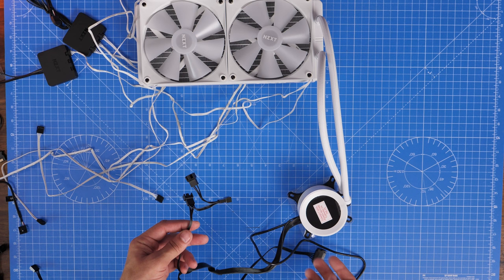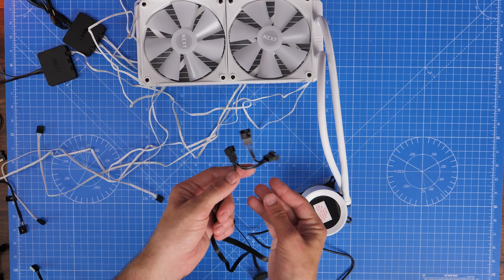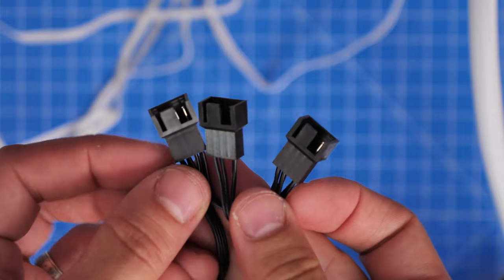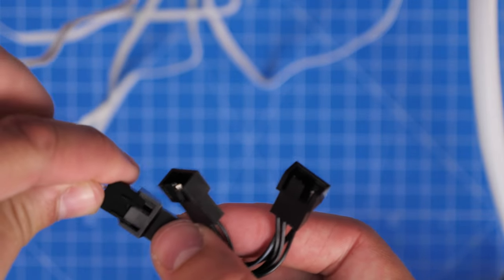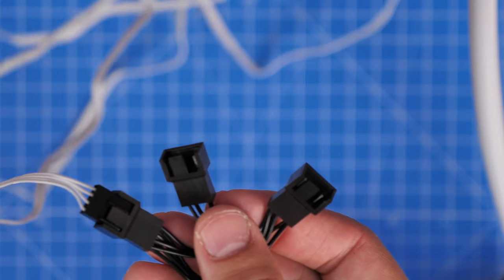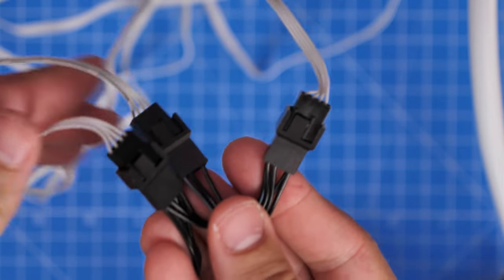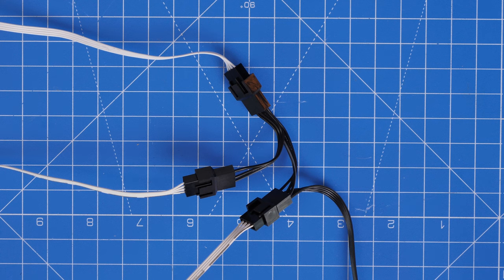This breakout cable means you control fan power in one closed system. One connection has four pins and the others have three — in this build I'm going to run four fans into this breakout cable, all powered by the pump head, using a splitter cable. A 360mm radiator would have the same setup with three connections — if you go that route, top mount it, attach three fans, and it's all controlled in that one system which is very straightforward.